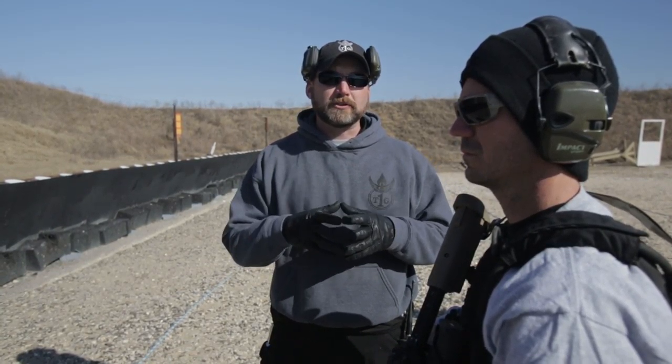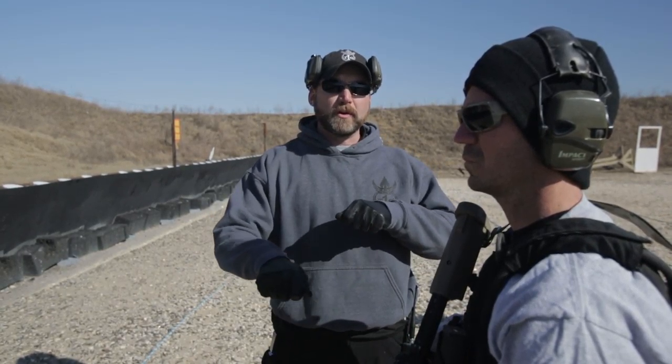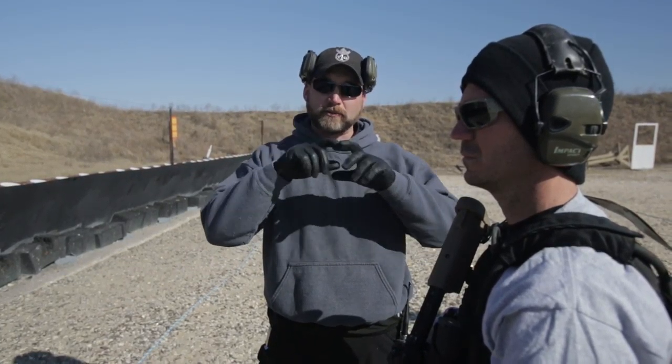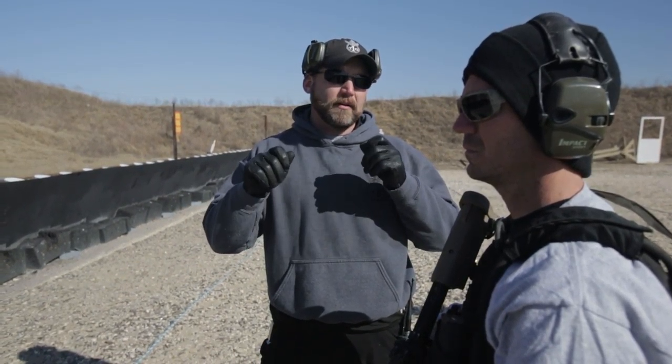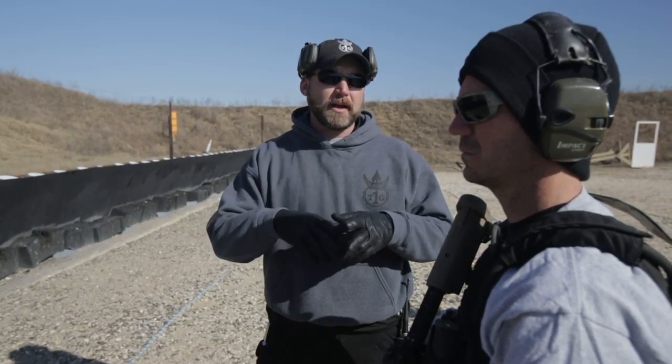The way we're going to do that is we're going to start in the pelvic girdle, meaning we're going to start low on the target and draw a line, keep working the trigger as we're moving the gun up, finishing with the front sight on the face or in the brain housing group of the target with well-aimed shots there. It could be five shots, six shots, or seven shots — whatever it takes to drive the gun up the center line of the body all the way to the head.